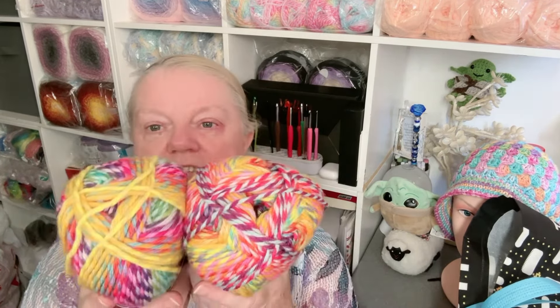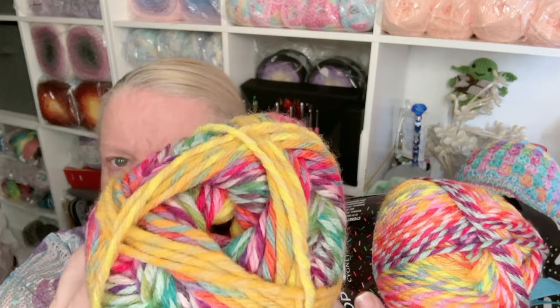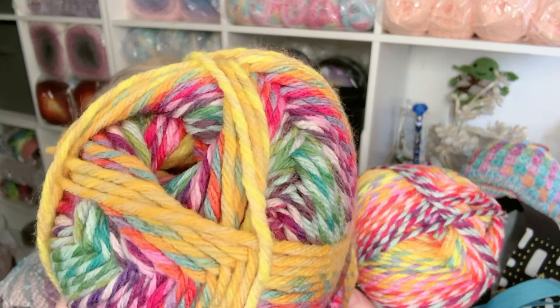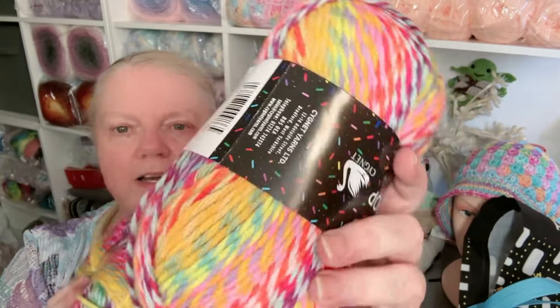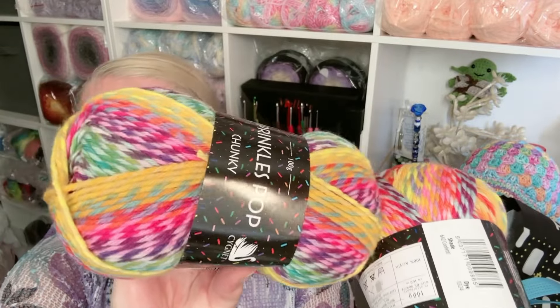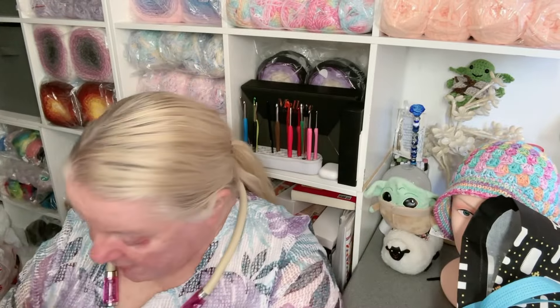And this brings me to the most popular one. When I went on their website to order it, it had a little note by it saying 'Warning: most popular' — it goes out of stock quickly. This is called Confetti. Look at how that works up — when you get to the yellow part the colors are still being twisted in. Isn't it lovely? That's Confetti — I love a bit of confetti.